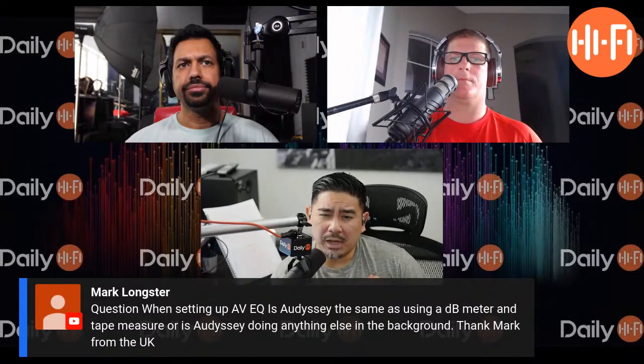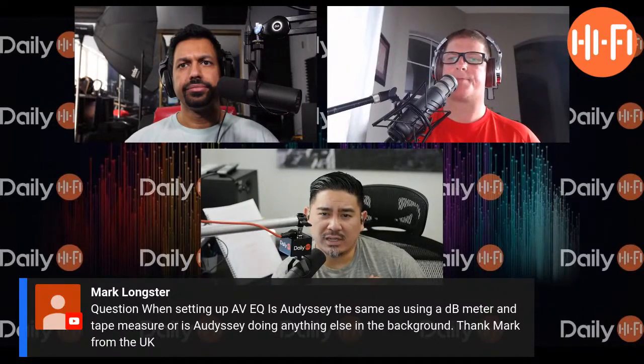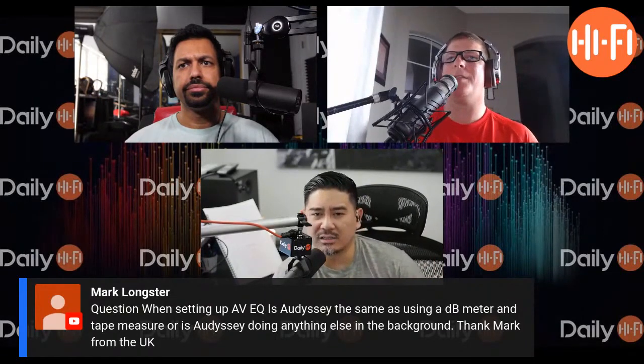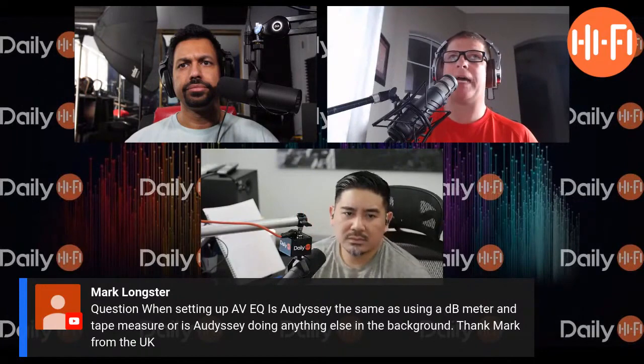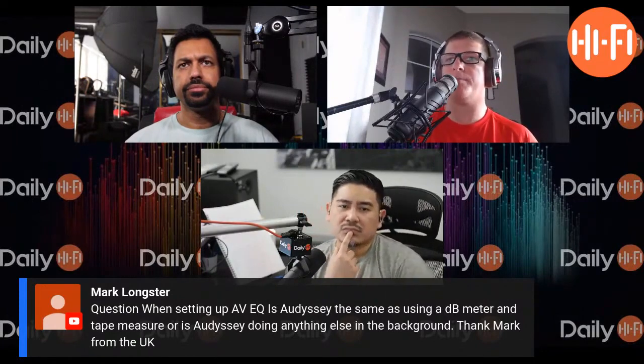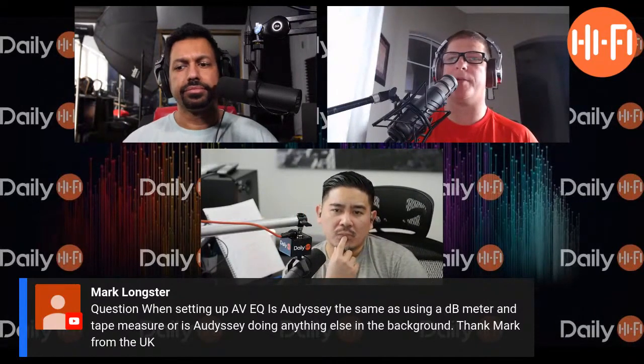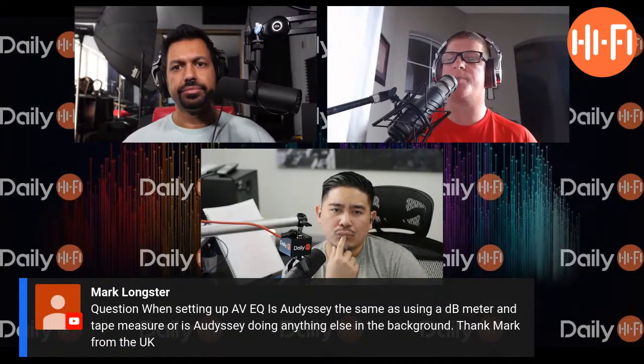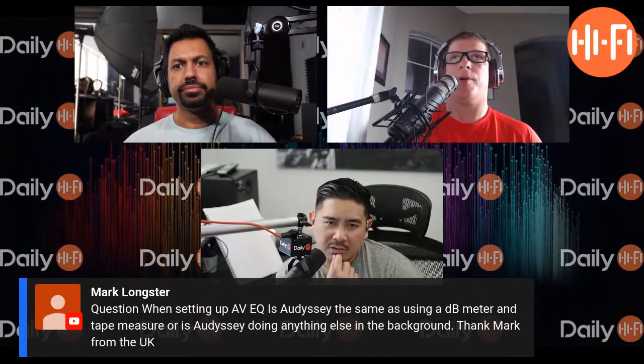Using a dB meter with a mic is more accurate and well worth the extra effort. But the reality is I typically have to go through and make some adjustments after Odyssey runs — I don't think I've ever run Odyssey and had all my levels be spot on. The surrounds are sometimes off.